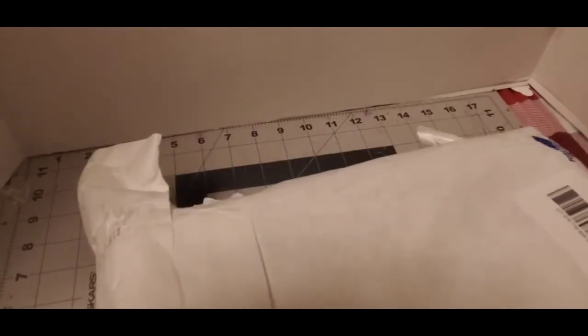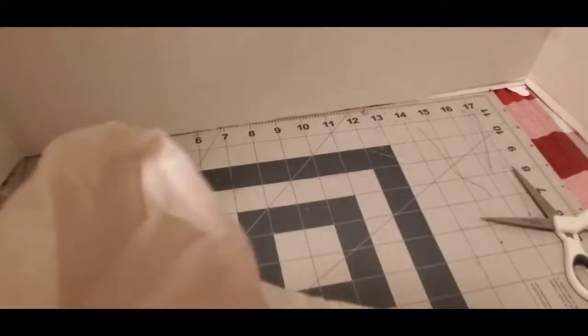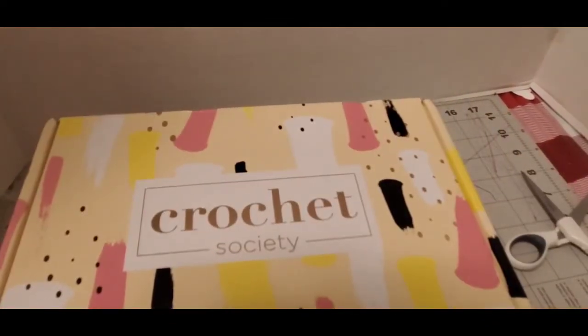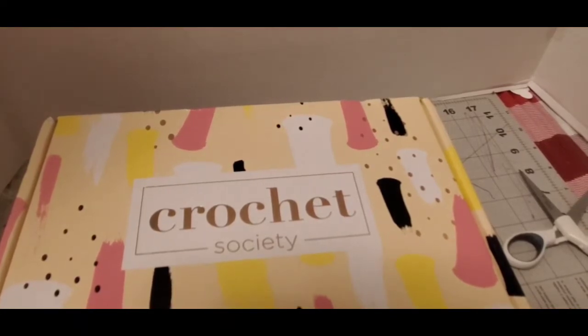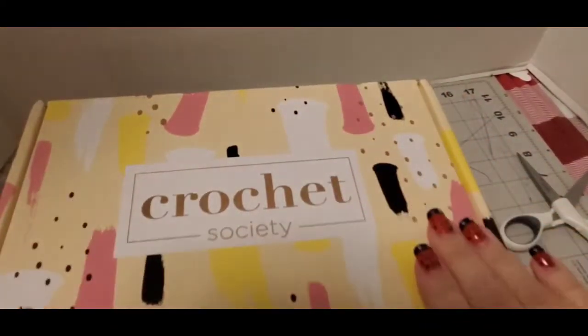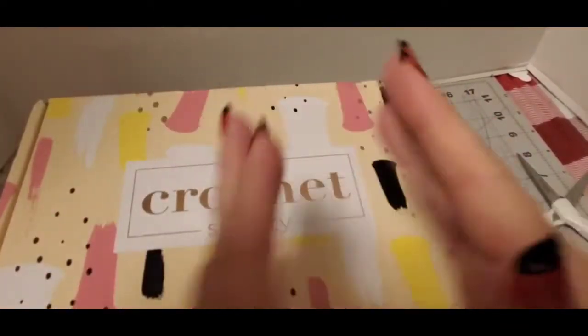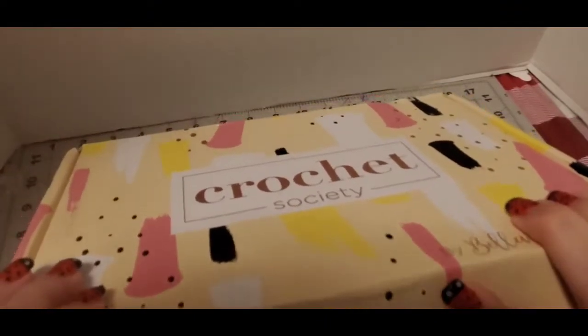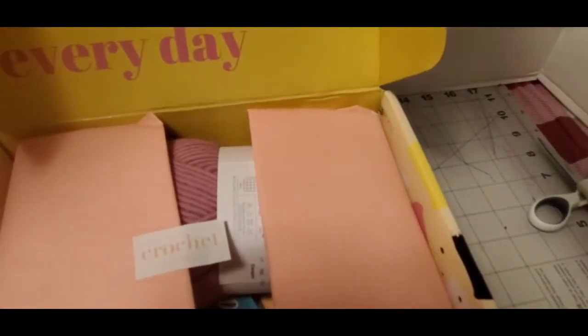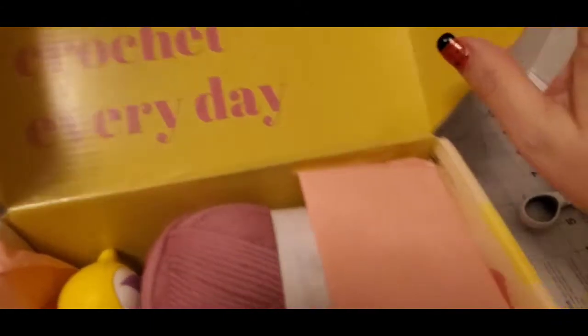Alright, here it is — beautiful box, isn't it? I always love her stuff. I love this subscription box because there's so much cute stuff in here and I'm so excited. Let's open it up and see what it is. There's always pretty tissue in here — usually it's fastened up — so let's take a look at the goodies.